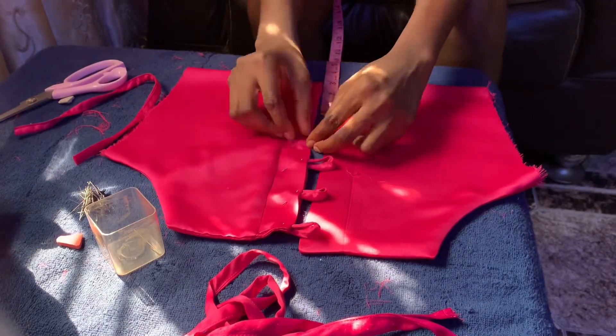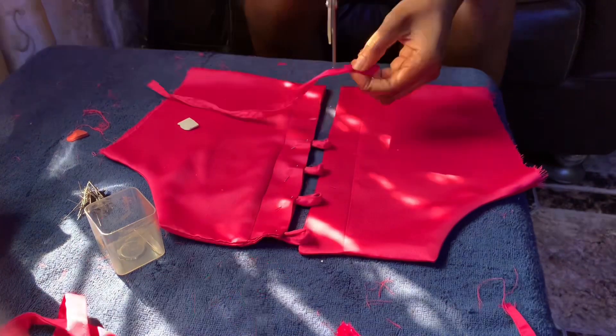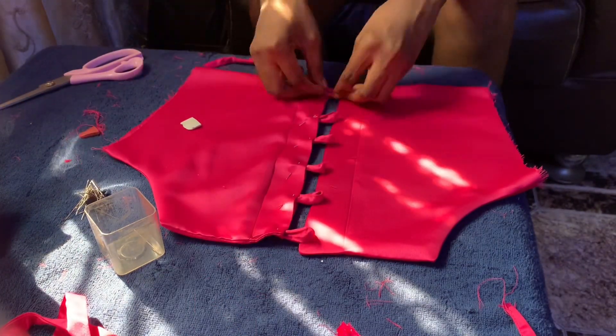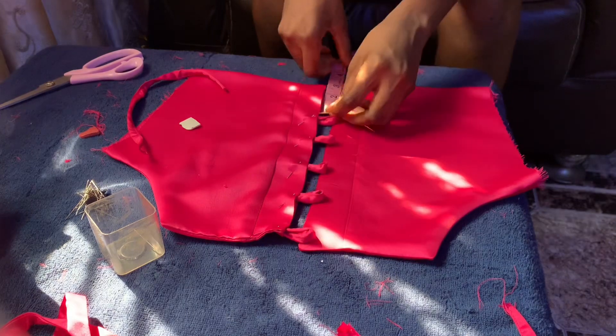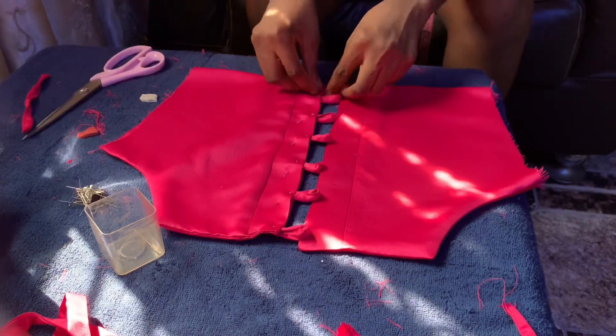The next thing I'm going to do is attach the loop. I'm leaving a space of 1.5 inches between each loop, and also cutting 1.5 inches for each loop, folding it and pinning it down before sewing it on my sewing machine.